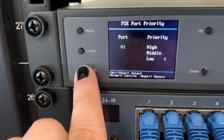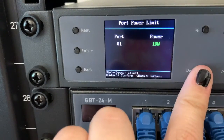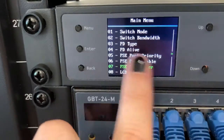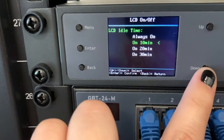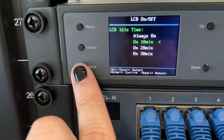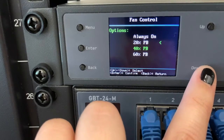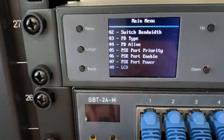The PSE port enable function gives you the control to turn on and off the power on any port. PSE port power lets you adjust whether or not a port can run at a higher power than the traditional standard. The LCD on or off options let you control how long the LCD screen will remain active after the last use. Menu item number nine is for fan control, which allows you to control when the cooling fans will turn on based on the percentage of power budget used at that time.